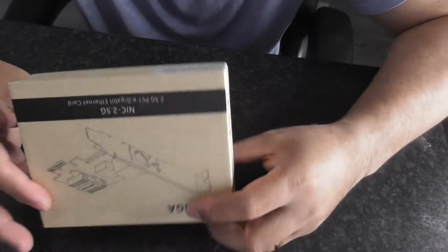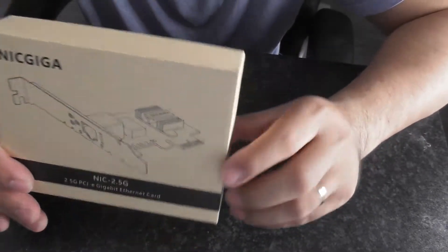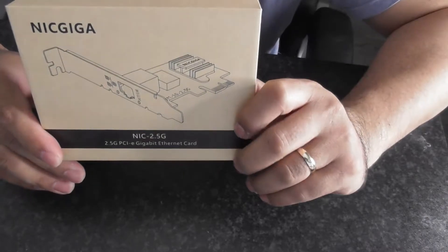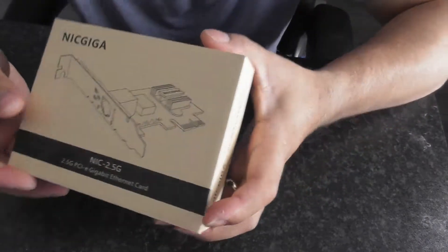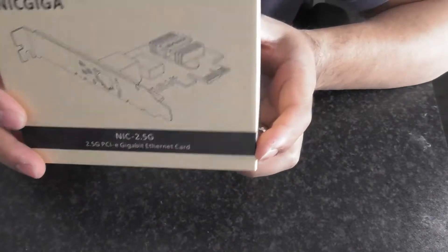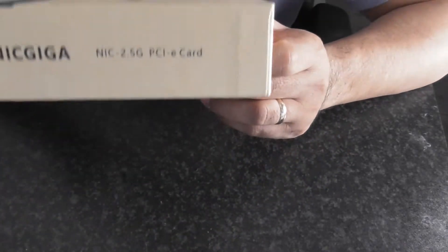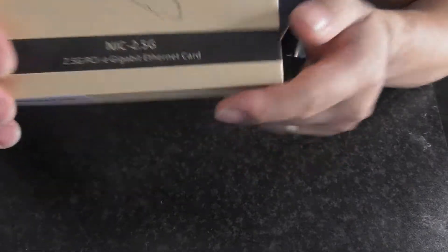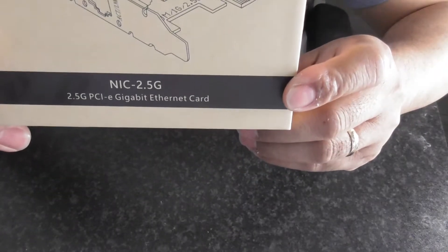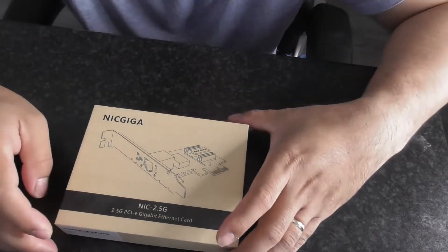Hello guys, today we're gonna unbox this 2.5G PCI card — that's a 2.5 gig network card. We're doing the unboxing today.